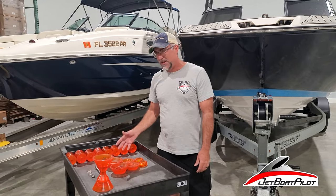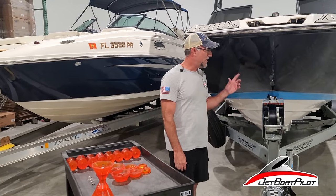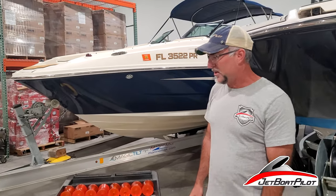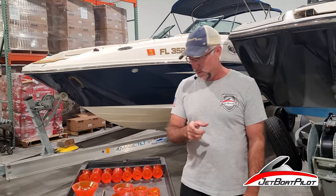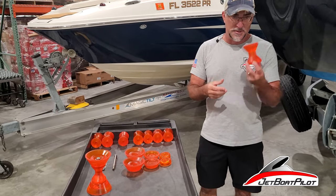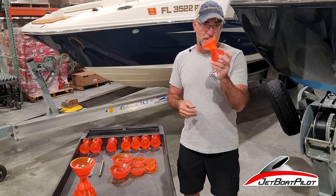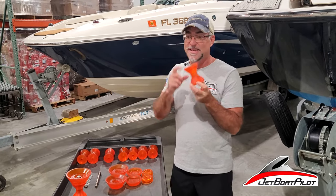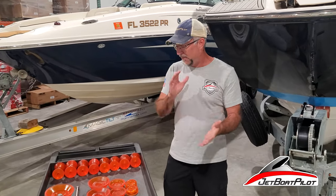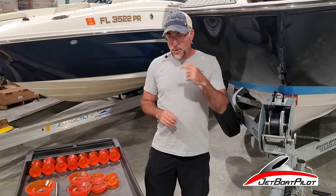Today's video we want to talk about why Stoltz bow rollers, how to do an uninstall and also an installation, and lots of other points along the way. We also have some new news — something JetBoatPilot pulled off as a result of our association with Stoltz. We got a new roller that no one else has, so we're going to talk about that too.